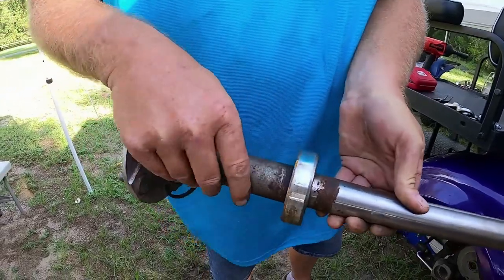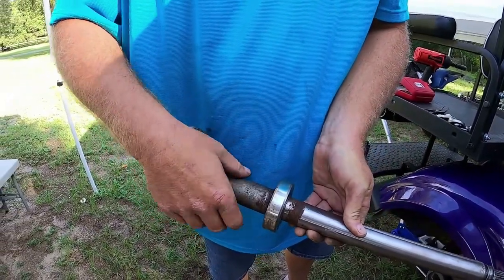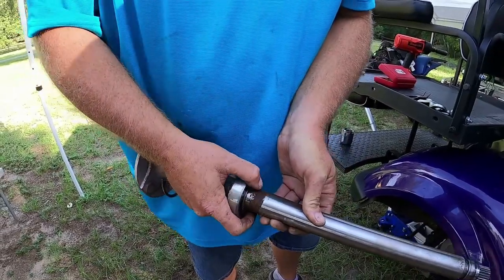So as you can see, this is the wheel bearing here. Like I said earlier, we just have to take this hub off here, and this C-clip will come off, and then we'll press this bad boy out.